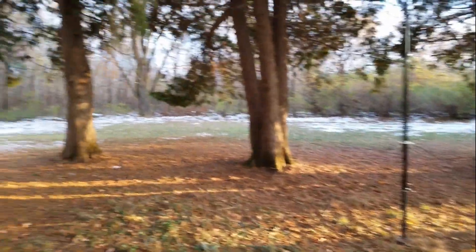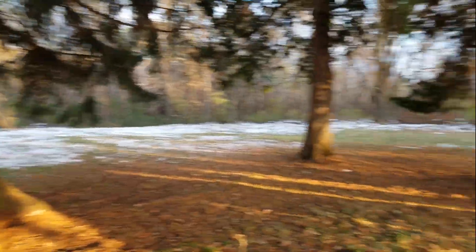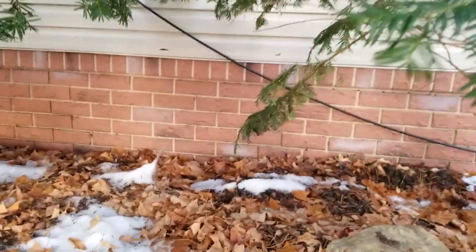You can see some snow peeking out in the background. We missed fall this year — it just went straight to snow. I've got a couple of these little evergreen trees right up close to the house. I don't know what they are; they were here when I bought the house.